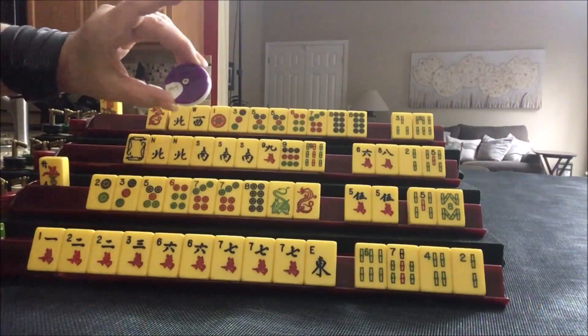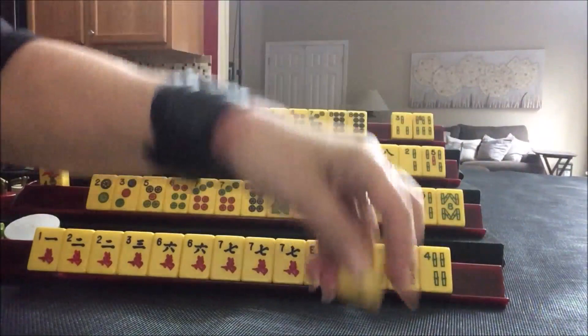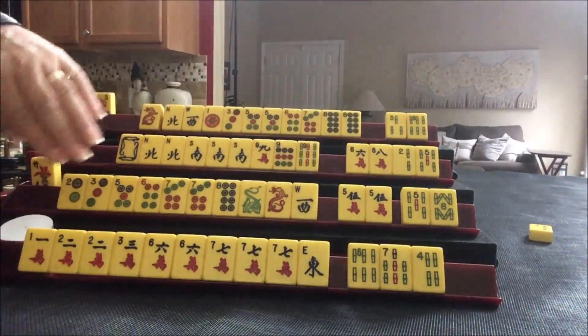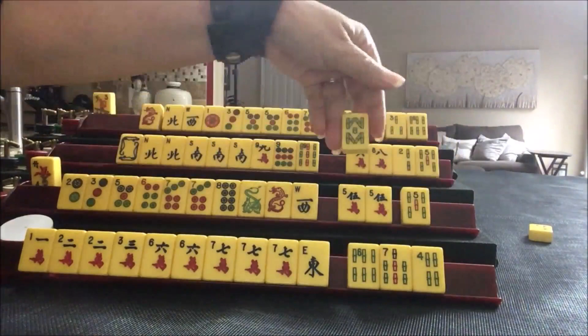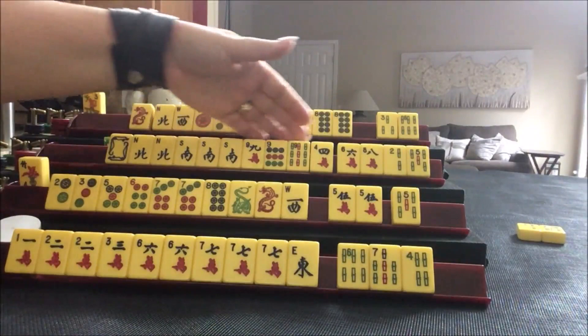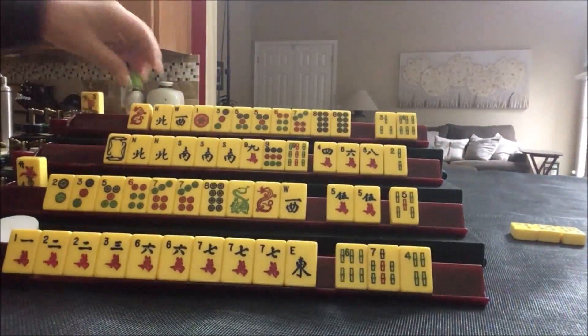I'm going to place my bet now. I will start by discarding a 2-bam. I'm going to use this to mark whose turn it is. West — we'll keep it. If you're playing one suit with dragons, keep winds too because there are hands that use winds, dragons, and one suit. Let's discard the 8-bam. We got a 4-crack — maybe we could fall back on cracks. Let's discard the 5-bam. Dragon — we'll keep it. Let's discard 3-bam.